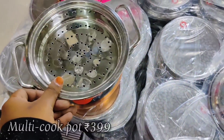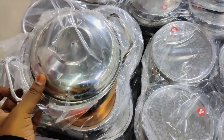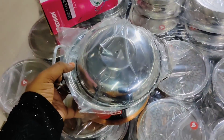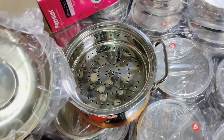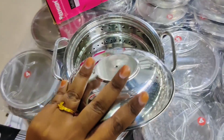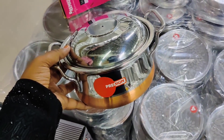This is a very small steamer and you can boil vegetables in wheat. This is a multi-cooker pot for about 3.99 rupees. If you want to watch this video, please check out our channel. Thank you for watching — bye bye.